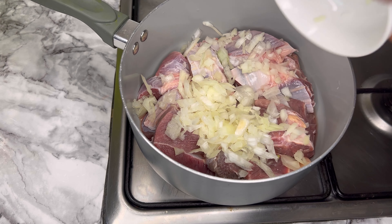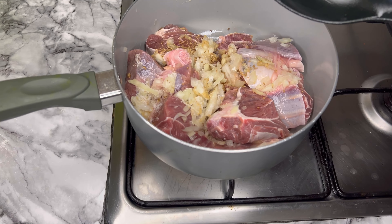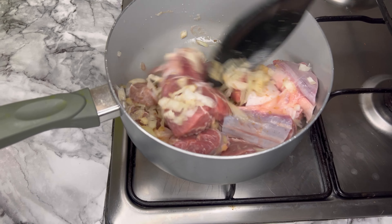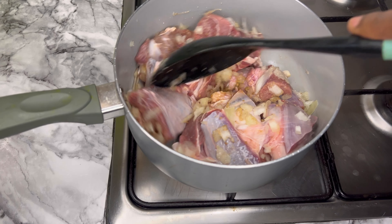Hello beautiful people, my name is Familiar, also known as the Ninja Chef in the UK. Let's go ahead and prepare egusi soup. First, I'm going to boil my meat, adding enough onion, salt, and seasoning cube — give it a good stir and let it boil.